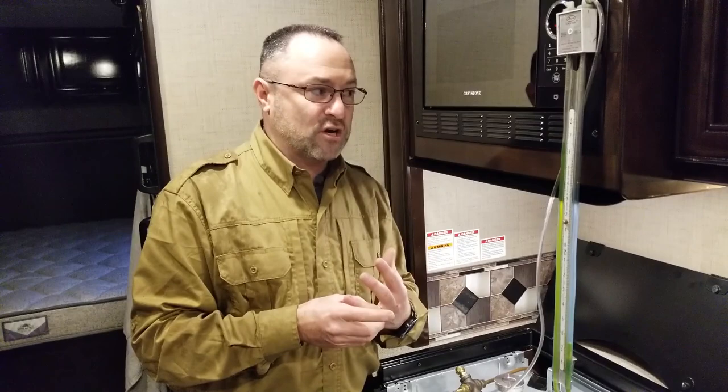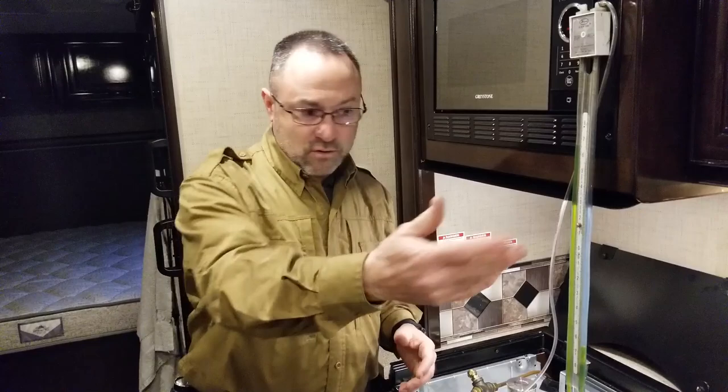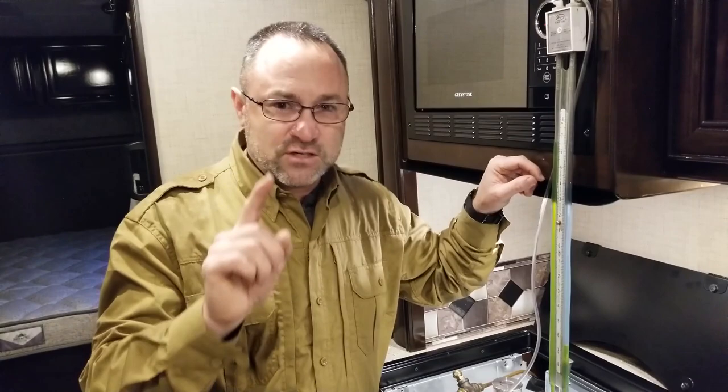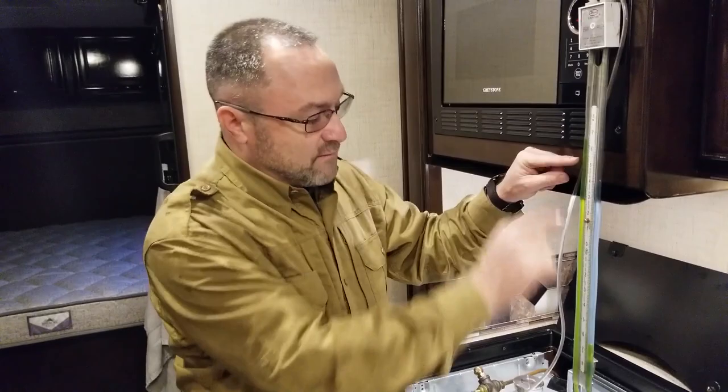Now we're going to meet on the outside to adjust the regulator. This is another reason I like doing this at the refrigerator — I'm outside and the adjustments are outside. So we're going to adjust the regulator to 11 inches of water column. On this Class C, the regulator is under a cover — pop the rivets and lift it off.